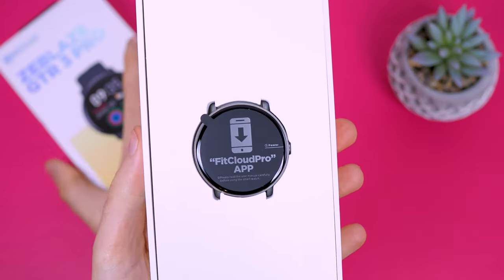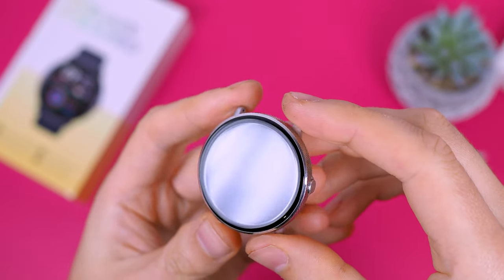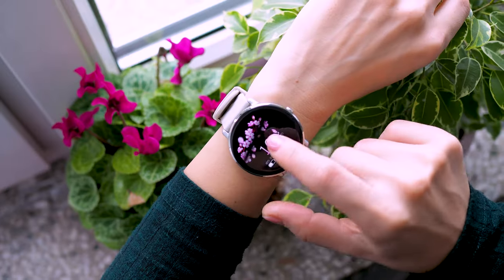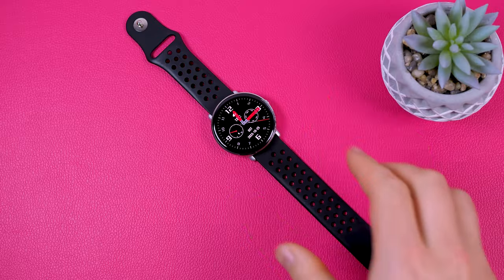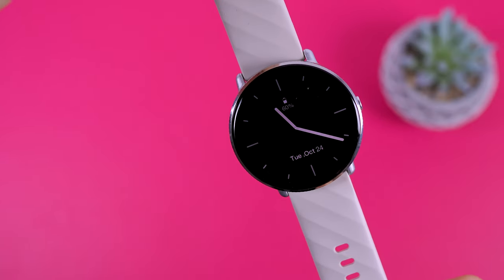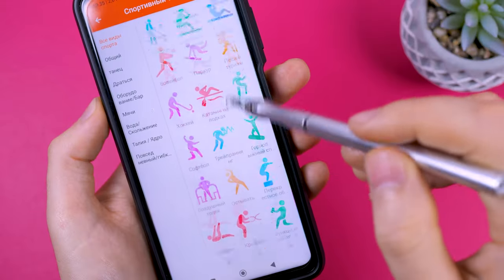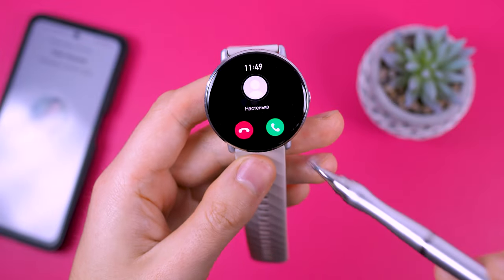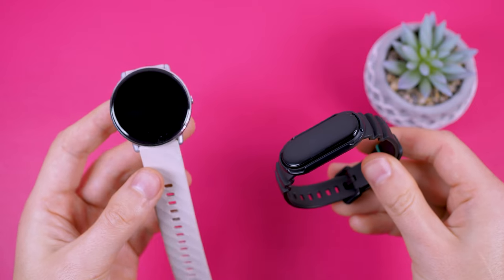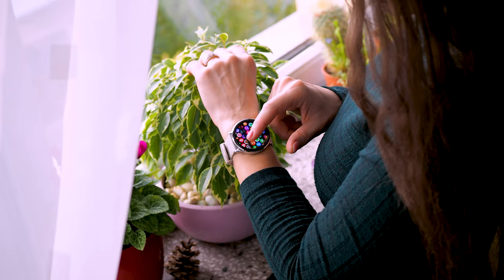Hello, everyone. Today we're reviewing the elegant, classic, unisex Zblaze GTR 3 Pro watch. It features a high-quality steel case and scratch-resistant Gorilla Glass. The watch is slim, measuring only 11.5mm in thickness. It is suitable for both men and women, with options for silver and gold for women and classic black for men. It comes with a quality strap and a large HD AMOLED display with a brightness of 1000 nits, an always-on display feature, numerous watch faces, fast menu navigation, various workout modes, heart rate and blood oxygen measurement, Bluetooth calling, and the ability to use the watch as a mini speaker — all at a price lower than a Mi Band. There are some drawbacks to be aware of before purchasing, as they may not be suitable for everyone. Let's take a closer look.